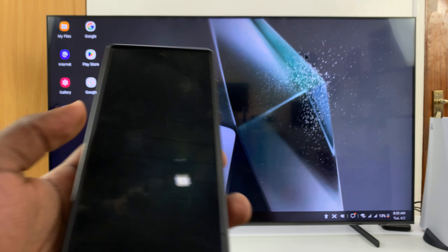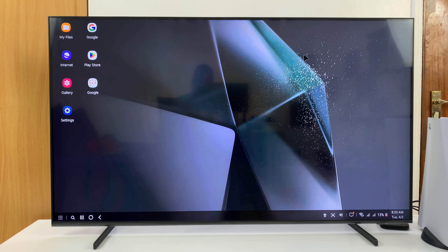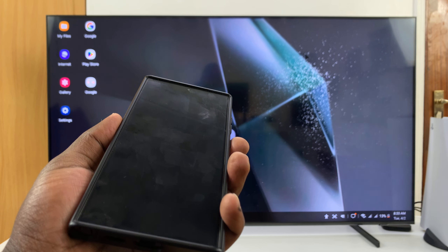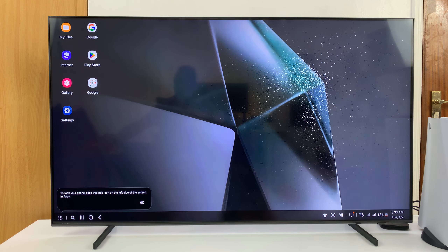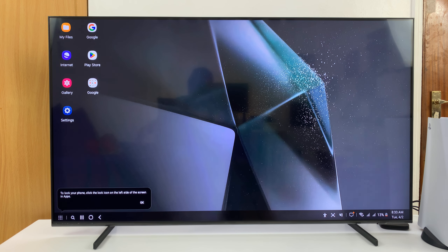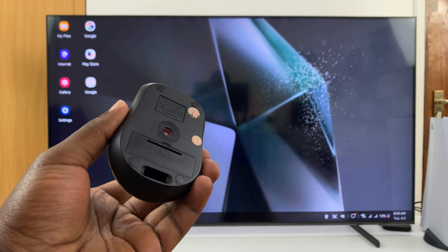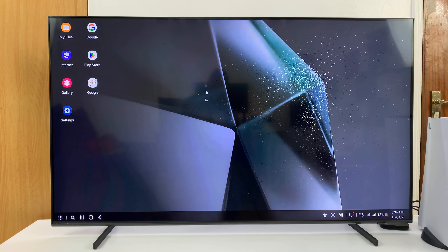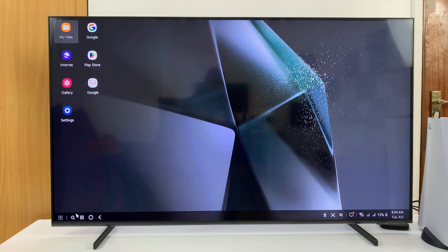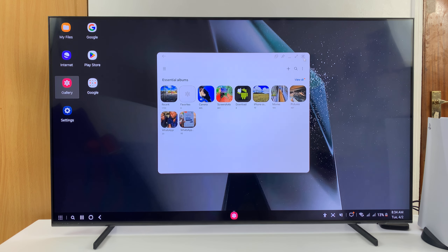An even better way is to exit the mouse pad on your phone, lock the screen, put it away, and connect a wireless keyboard and mouse to the TV via the USB port at the back of your TV. You can then use a wireless mouse and keyboard to navigate Samsung DeX. You can open apps, close apps, type with the keyboard — it's a much better experience. You can even put the phone away or use the phone for other things while using Samsung DeX.